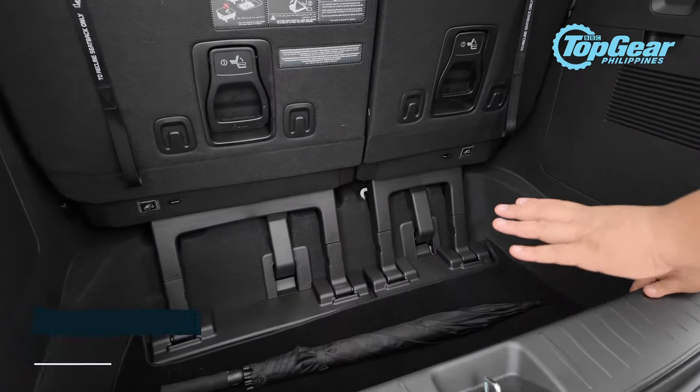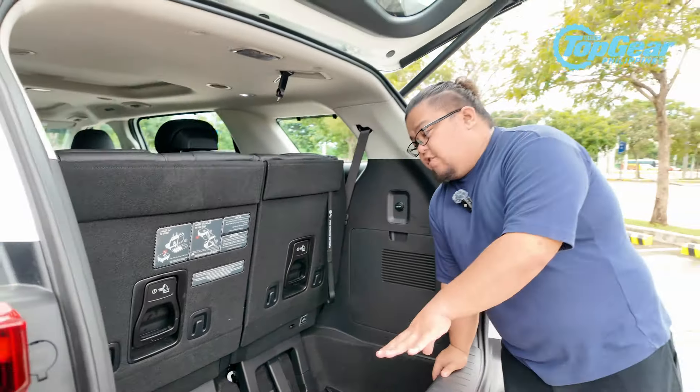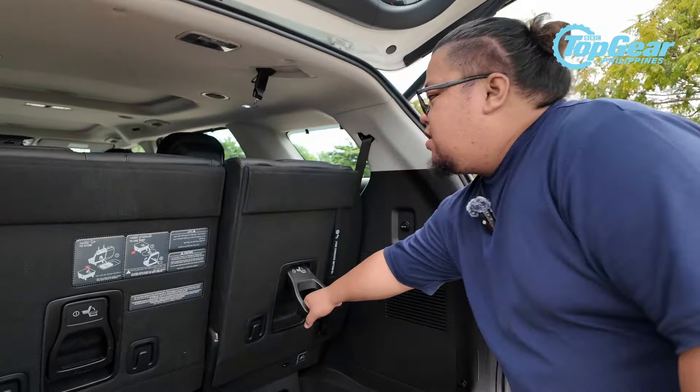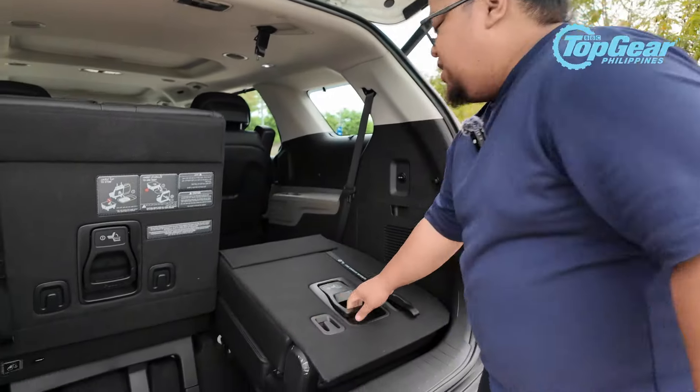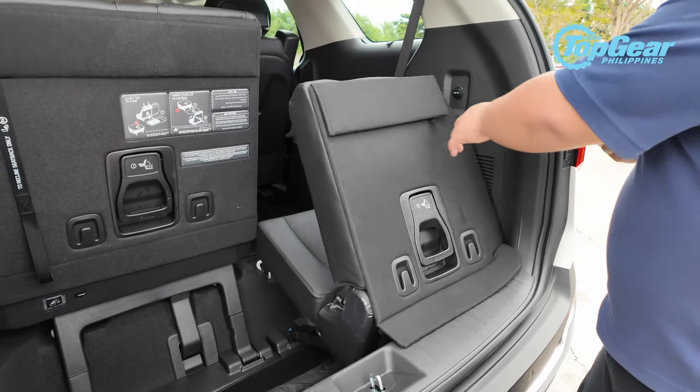It has a power liftgate, and like before, it still has this large storage compartment at the back where our associate editor Sheng Banzone can fit herself in — actually, I can fit there too. It's really big, and this is where you'll stow the third-row seats.